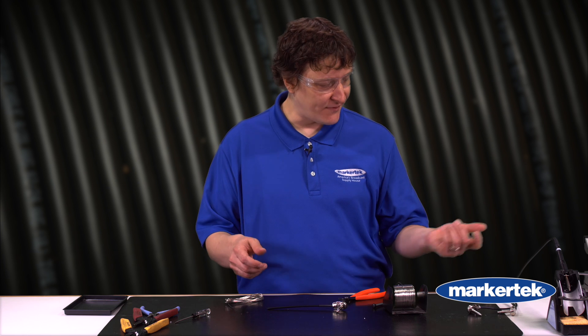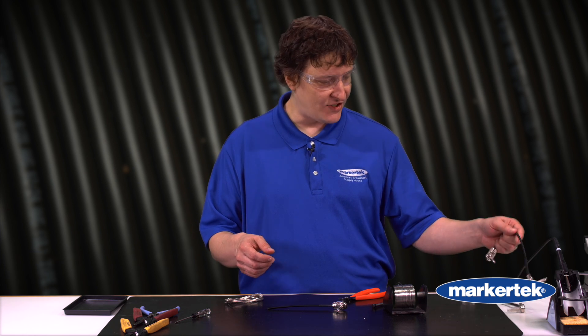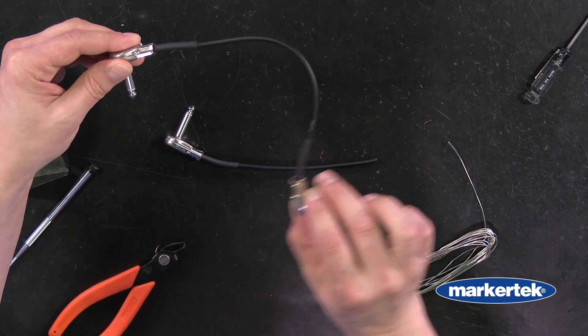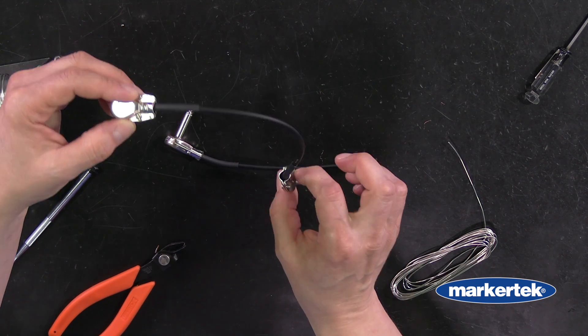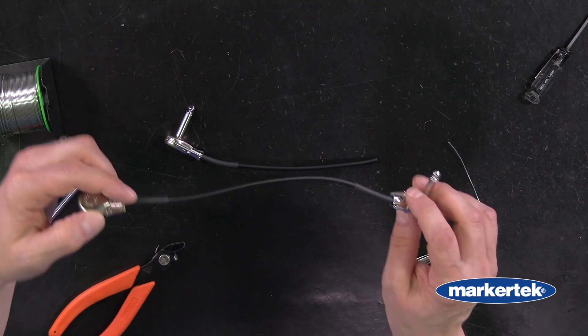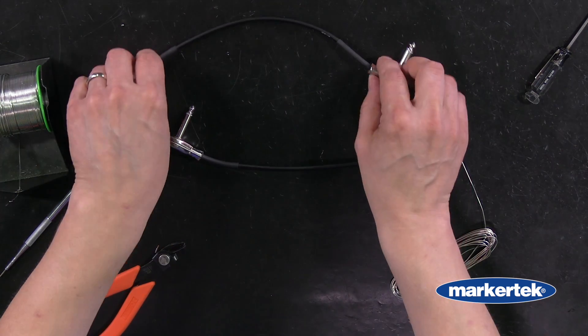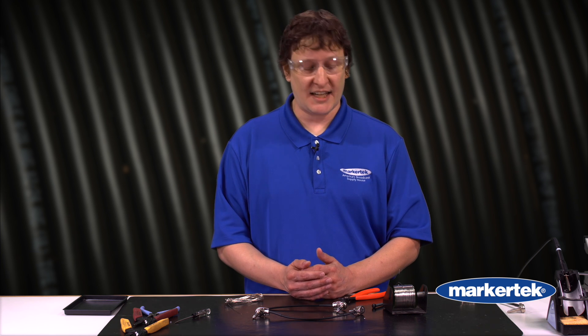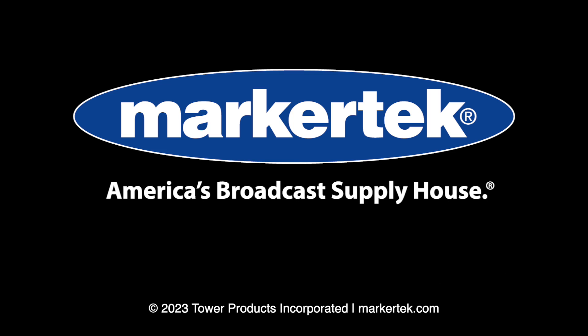These are very versatile — you can do whatever orientations you want. I had done this one so that it could plug into a top jack and then go into a side jack. It really depends on what your pedal board has and what you want. That's what's great about doing these yourself — you can make them exactly the way you want them. Of course all these products and almost all the tools are available here at Markertech, so give us a call and we'll help you get started. Thanks for watching, and we'll see you next time.